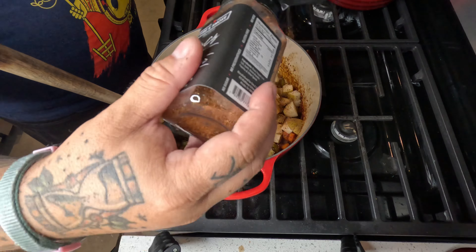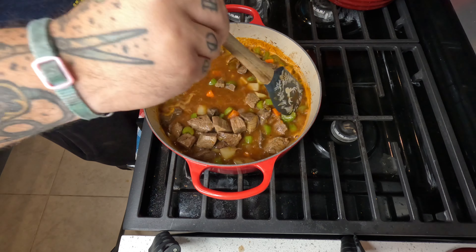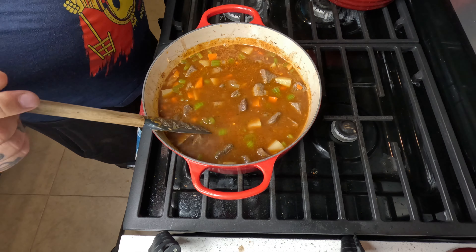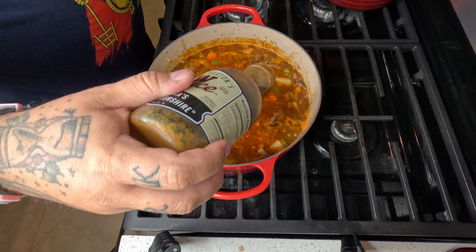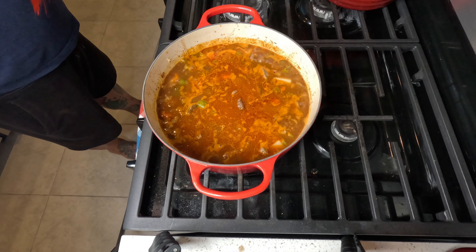Get it up to a nice simmering boil. We're gonna add our beef back in so it has time to break down — I wanted to give the potatoes just a few minute head start, and also wanted the potatoes to release some of their starchiness into that broth to help thicken it up. We're gonna hit it with some Worcestershire sauce to add just a little more flavor — it's America's Worcestershire sauce, you gotta do it.